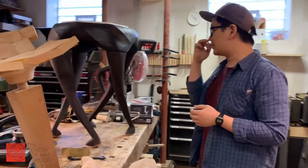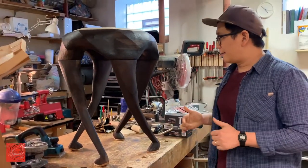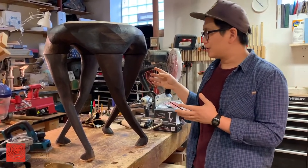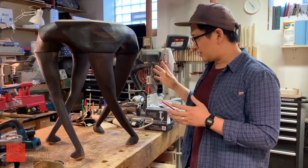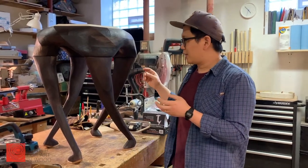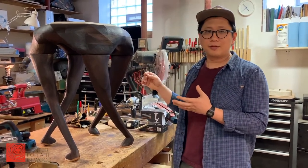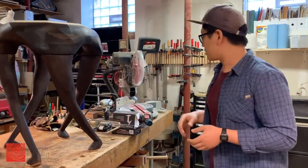This is another piece — the most recent commission work that is finished. It's an end table called the dance table. I often make things that have characteristic gestures and motions. This one I got inspired by the painting 'Dance' from Matisse. So these legs are where that inspiration is coming from.